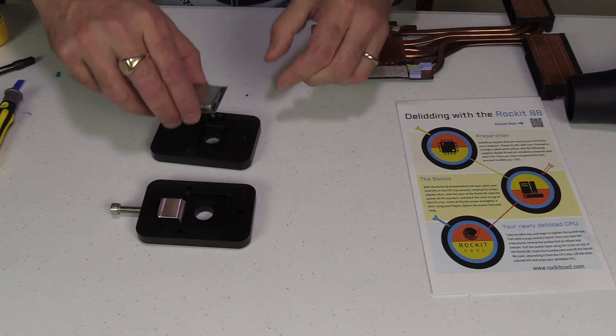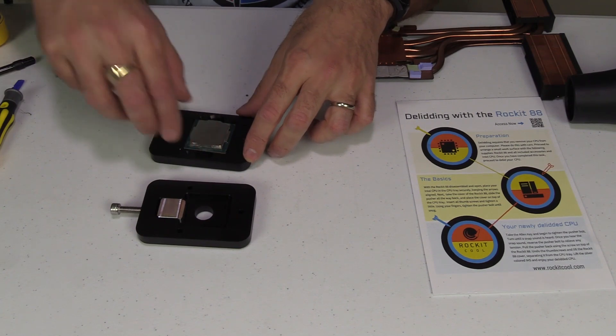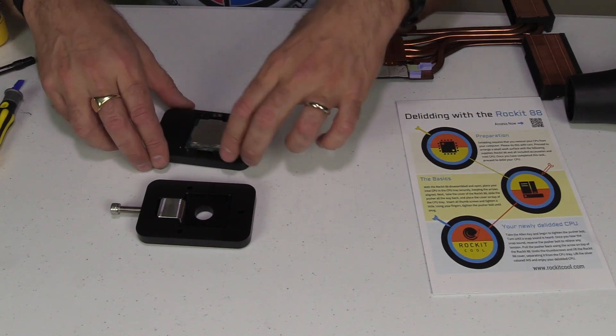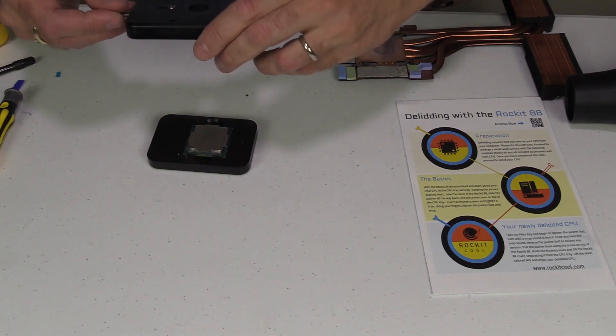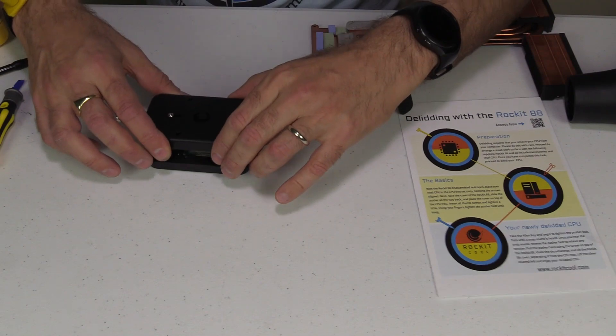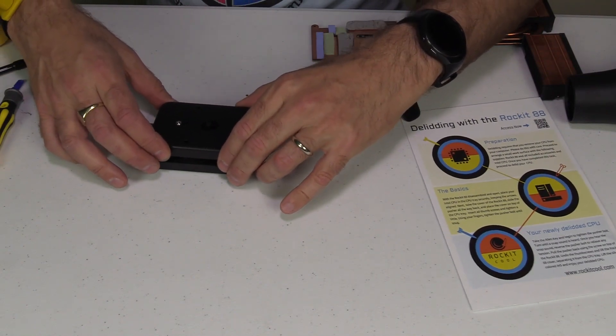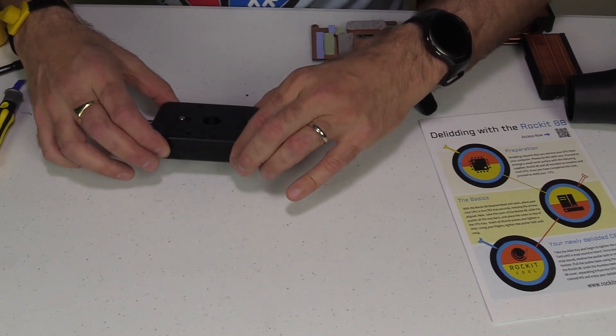One good tip from Mr. Fox is to mark using a Sharpie pen on the heat spreader of the CPU where that triangle point is, so when you remove the heat spreader you know which way to put it back on. Then place the second half of the Rocket tool on top of the CPU. This will be a sped-up tutorial on the delidding — for more details check out Mr. Fox's channel.